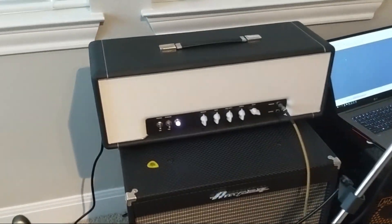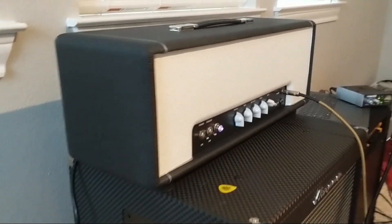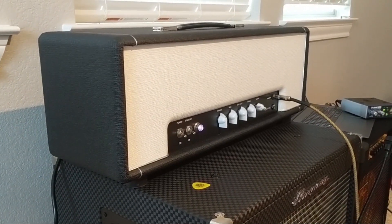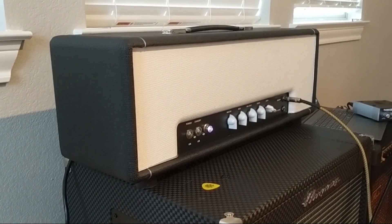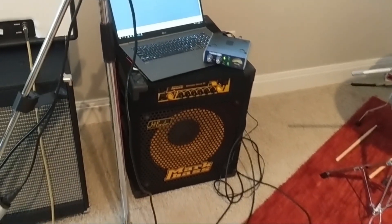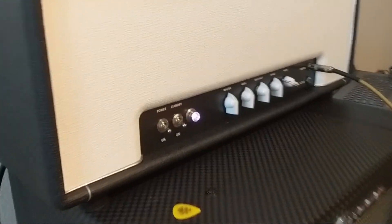Hey, what's up - I'm going to demo something for you, kind of like a review demo. This is a MojoTone, it's simply called the 50 Watt Bass Amp. It's a kit and I made it in my house, and it works, which is a miracle because it's only the second amp I ever made. I was playing a MarkBass which is absolutely competent but completely devoid of any life to me.